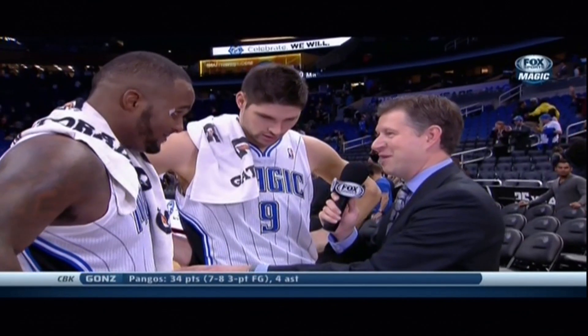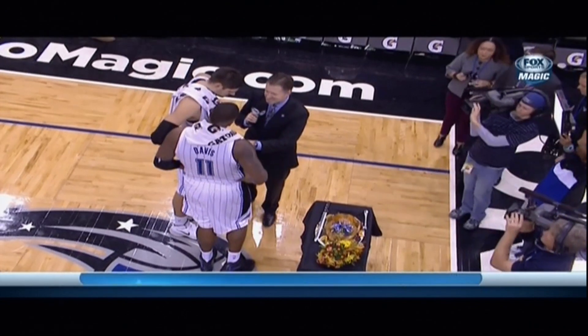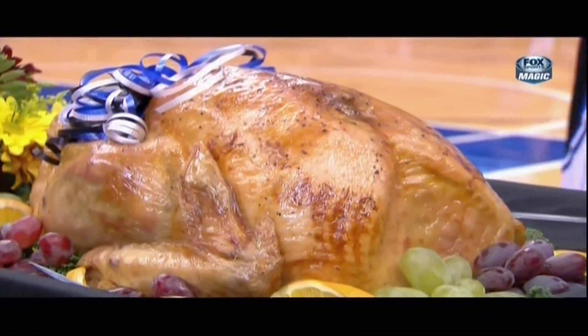All right guys, this is a huge tradition. We've done it now for nine or ten years. Glenn, you're the pro — you did this last year. You guys are gonna have to carve the turkey. Show Nick how it's done, Glenn.